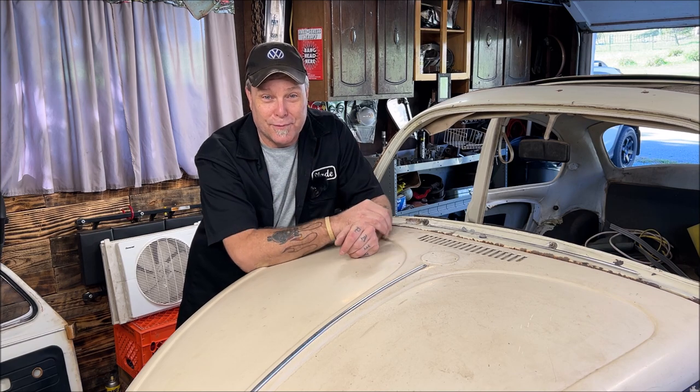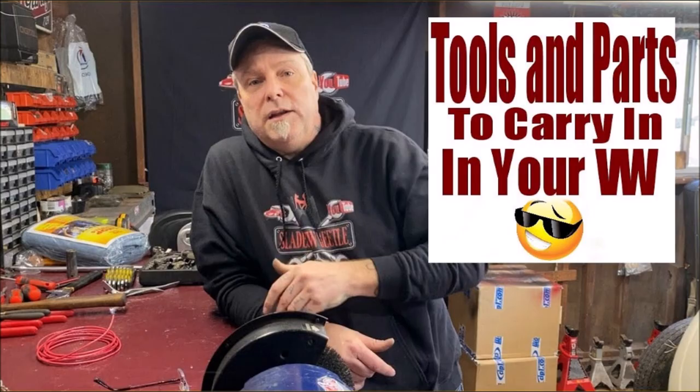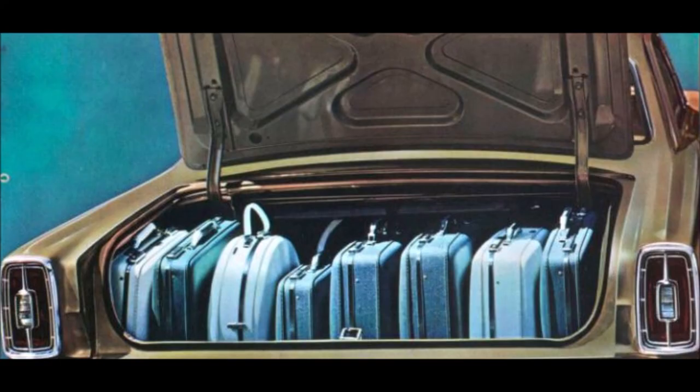One thing you're mainly going to find out about air-cooled Volkswagen Beetles is you should carry spare tools — I did a video on that and I should probably do an updated one. On long trips, are they going to break down? Maybe — depends on how well you take care of them. With older vintage cars we used to carry a quart of oil, extra antifreeze, duct tape, things like that.